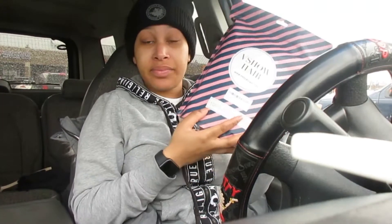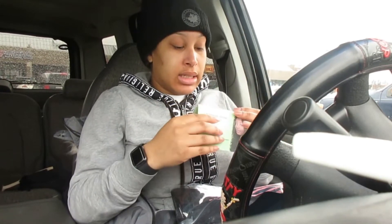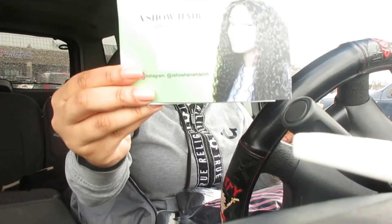I'm about to do this unboxing on this VShow hair that I just got. I'm looking crazy because I'm on my way to my hair appointment. I'm sorry, this video is already just ghetto, but it is what it is. I got a 22, 24, 26, and an 18-inch six-by-six closure. I just want to do an original unboxing, and then when I actually get it done I'm gonna come back and show y'all how I look.